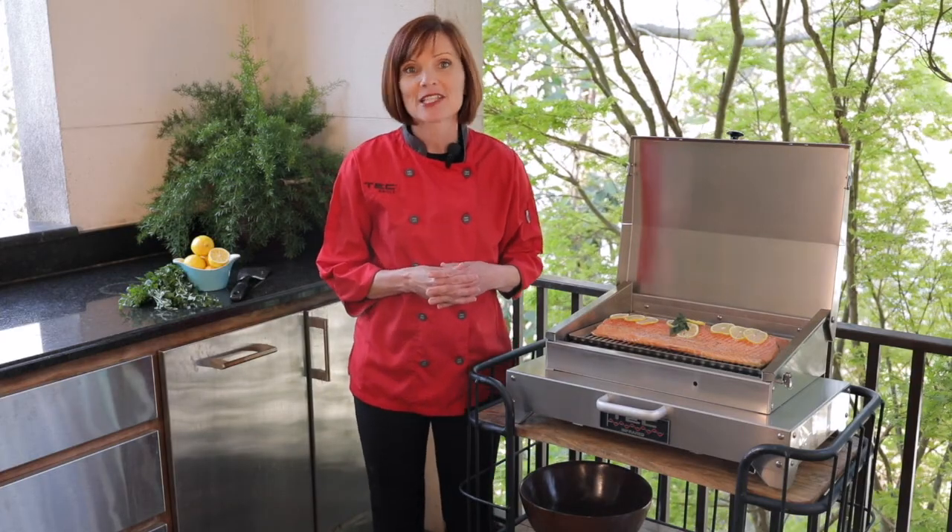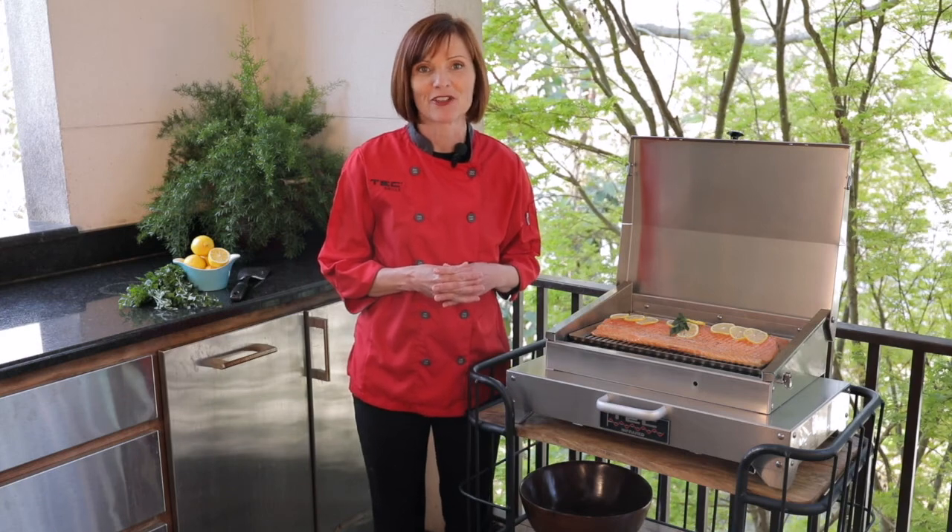For more information and recipes, please visit the Backyard Blog at techinfrared.com.